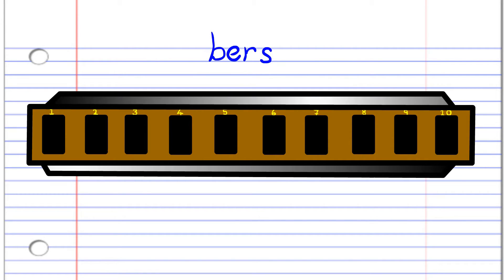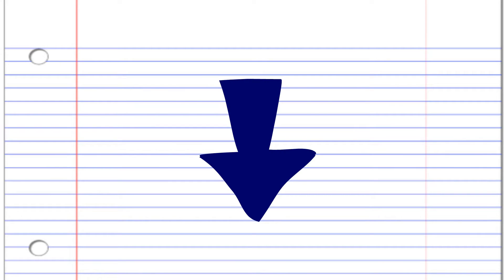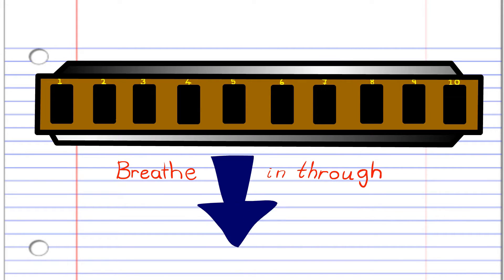In this lesson, if you see the red arrow pointing this way, it means blow into the harmonica. But if you see the blue arrow, it means breathe in through the harmonica. Got it? Good.